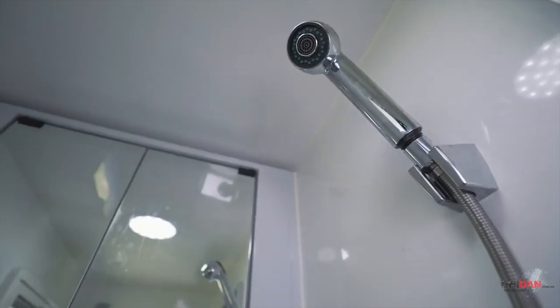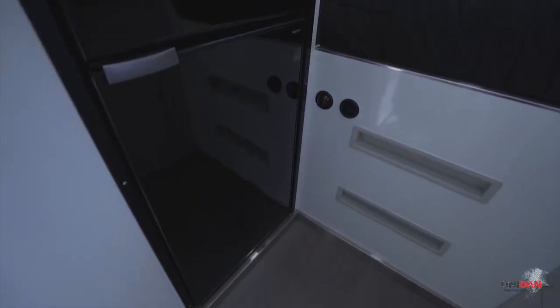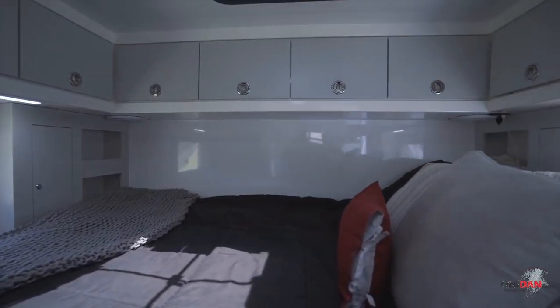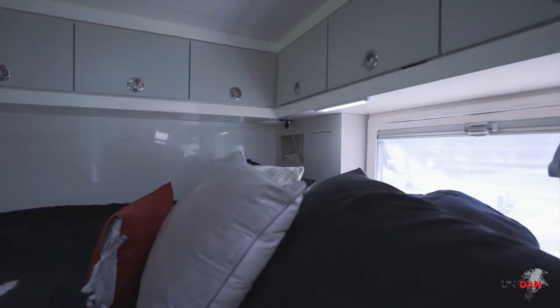Moving further down, we've got our 230 litre Vitrofrigo fridge freezer - a good-sized fridge freezer for a camper of this size. Moving to the rear of the camper, we've got a queen-size bed with plenty of overhead storage, storage at both ends of the bed, some little cabinets, and some lockers down the head and tail of the bed as well.